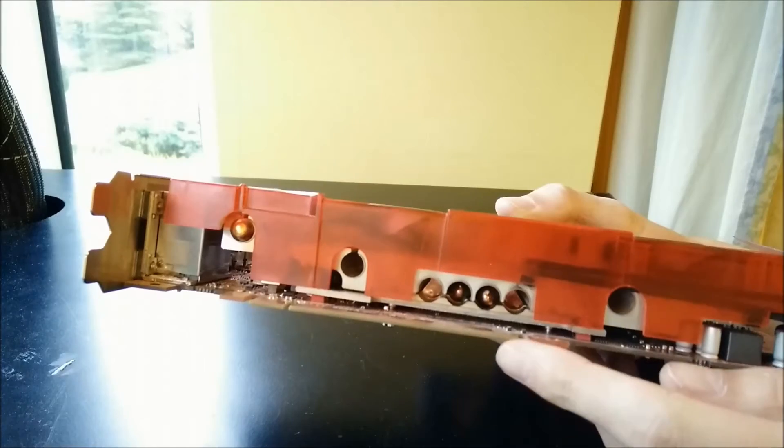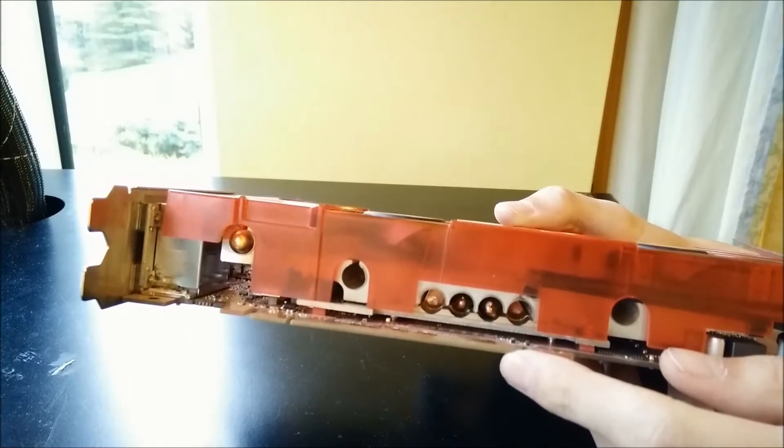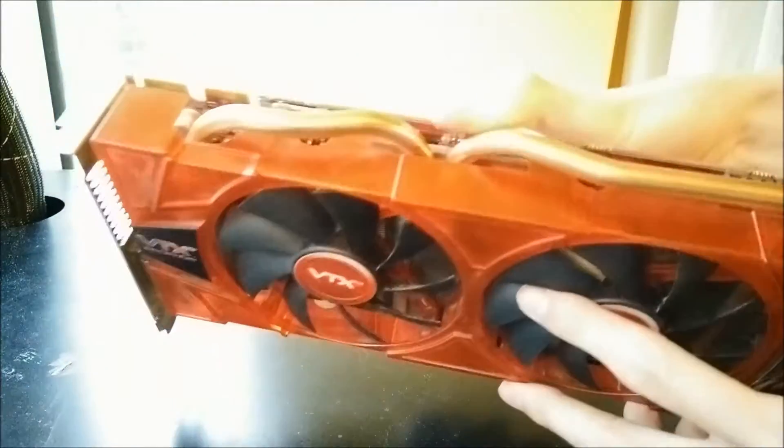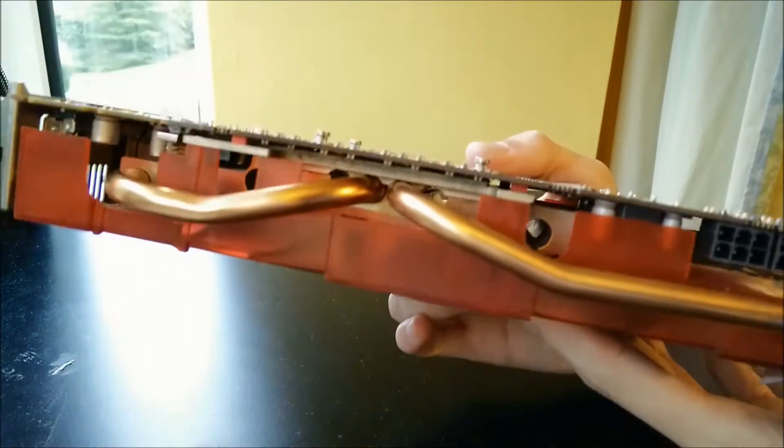These extra heat pipes are present on the 6970 version but not the 6950. You can see the dual heat pipes that are there, and the lack of the other two.